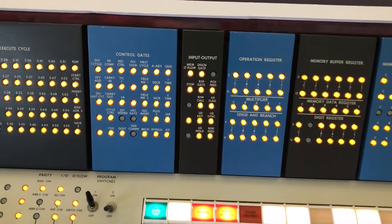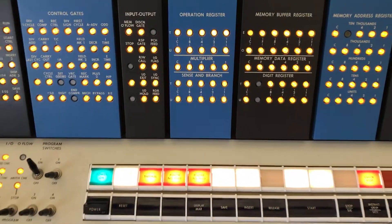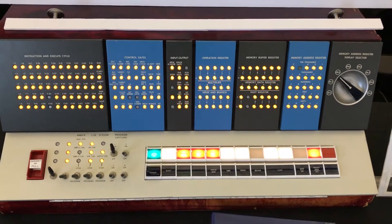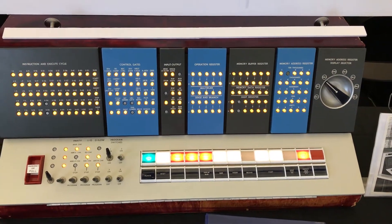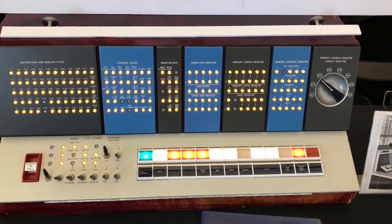Press different buttons and they turn off the illumination of different lights, so this is a quick, easy way with the simulator running to tell that all the lights are working properly and all the switches are working properly.